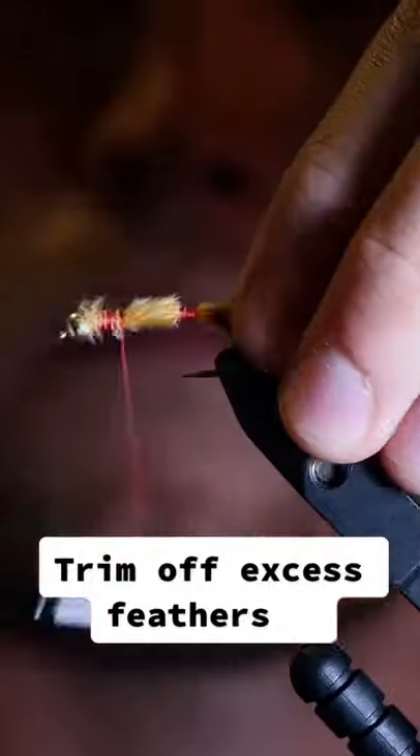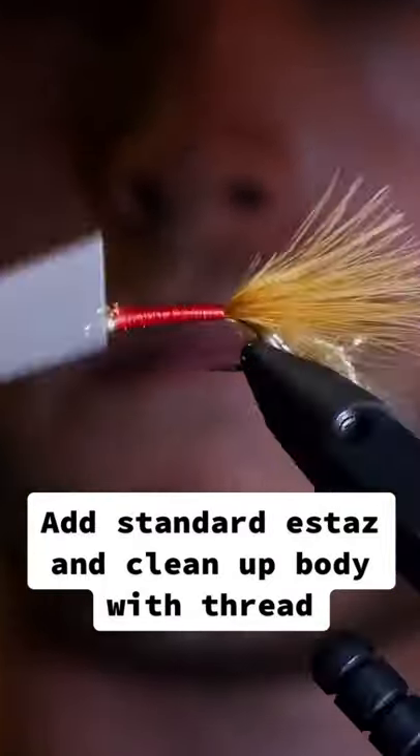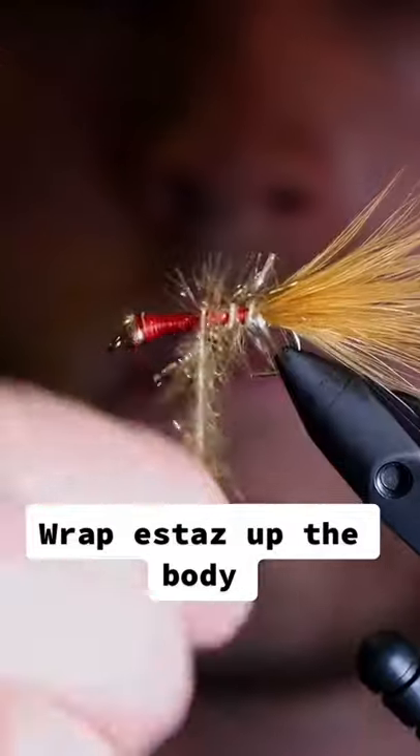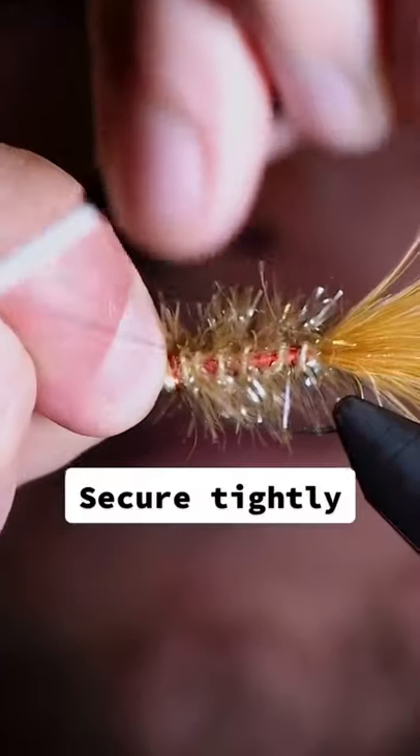Trim off excess feathers. Add standard astax and clean up the body with thread. Wrap the astax up the body and secure tightly.